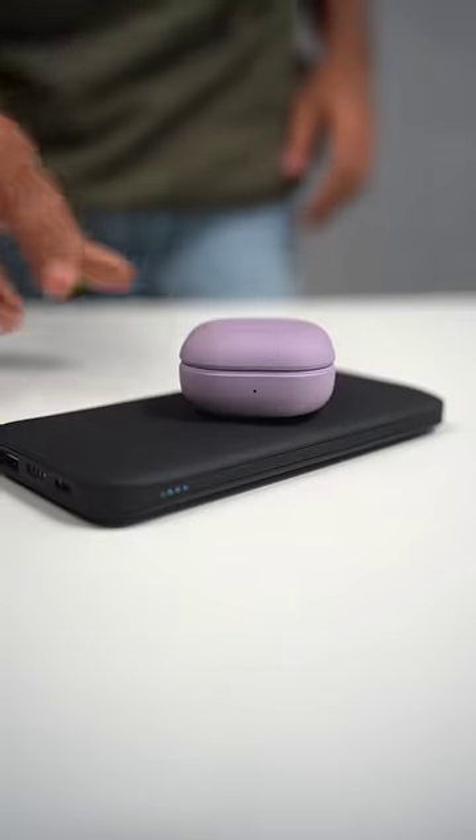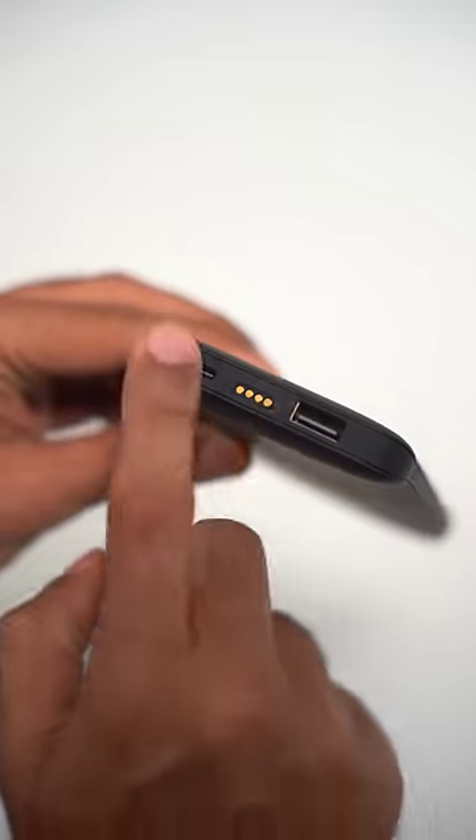You can charge your wireless earbuds or any device that supports Qi wireless charging. And finally, if you have a friend who has a phone that doesn't support wireless charging, you get USB-A and USB-C ports at the bottom to fast charge any device at 18W.